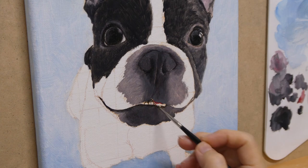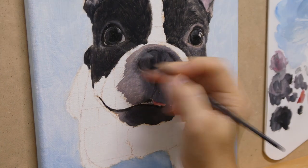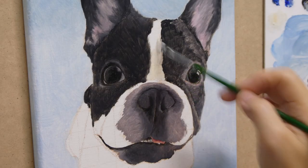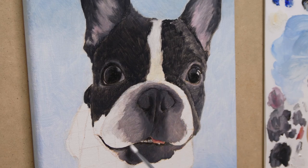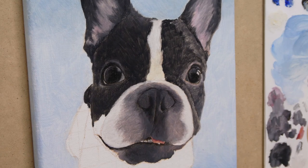For the tongue, I mix cadmium red deep hue, titanium white, and a bit of cadmium orange hue. For the inner area, I add a bit of black to darken the color. The last part of the first layer is the white fur — I use titanium white with a bit of ivory black. Some areas like this part above the nose, I add a bit of yellow ochre.